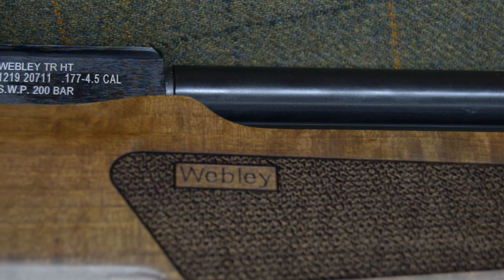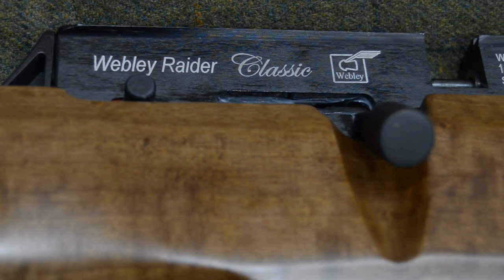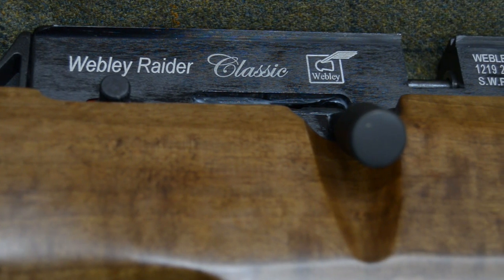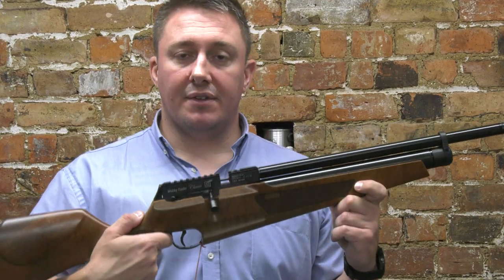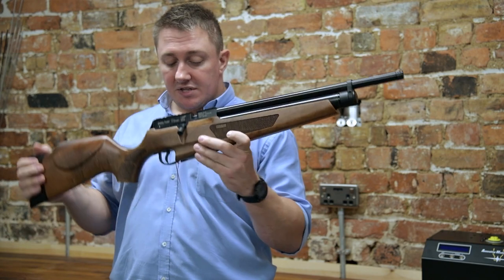It's a nice short, small package, as you can see. It weighs 3.2 kilos for the shrouded model and just over 3 kilos for the threaded barrel model. These are now available in shops.